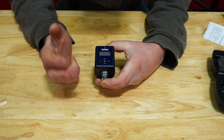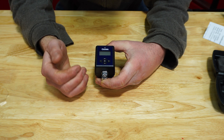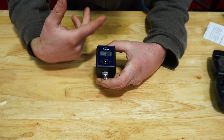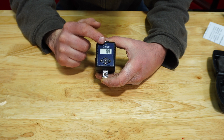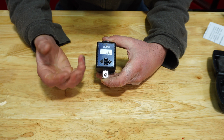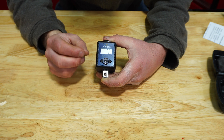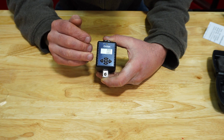If you hold peak and trace at the same time, you can change it to newton meters from foot-pounds. In the center we have a power button — we'll go ahead and hit that. You can see on the screen we are in foot-pounds. Above that we have an LED which will flash green, then once we get to 20% it will change to yellow, and when we reach that desired torque it's going to go red. Then you'll get a long beep.